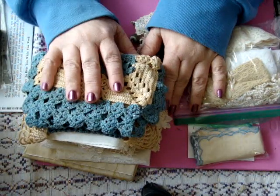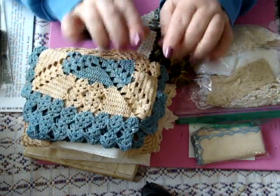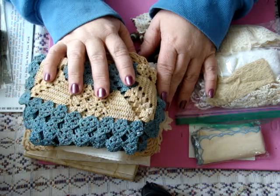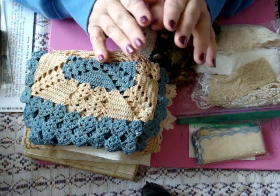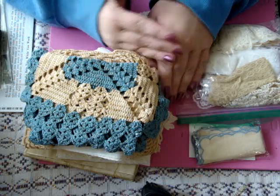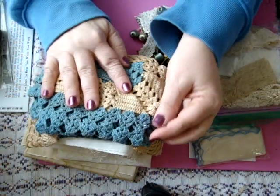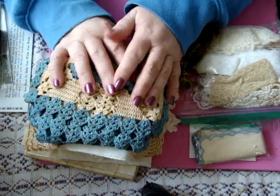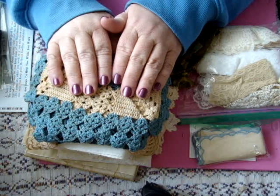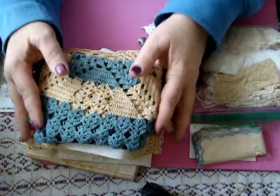Hi everyone, welcome back to my channel and thanks for stopping by today. Before I start sharing this haul with you from Donna Little, I have a little story to tell. I had ordered this quite a while ago — I think Donna shipped it out on the 23rd or 24th of January. When I checked the tracking in early February I hadn't received it yet, and it said it was on its way to the next facility. The last time I got that message my mail was lost, or it was delivered empty — something terrible happened.